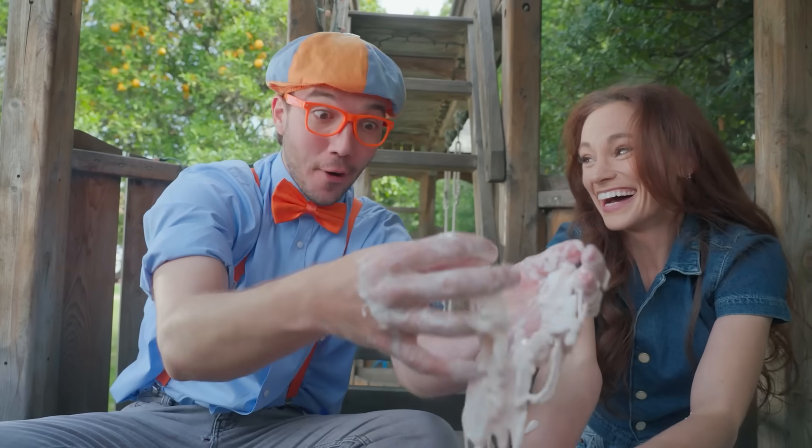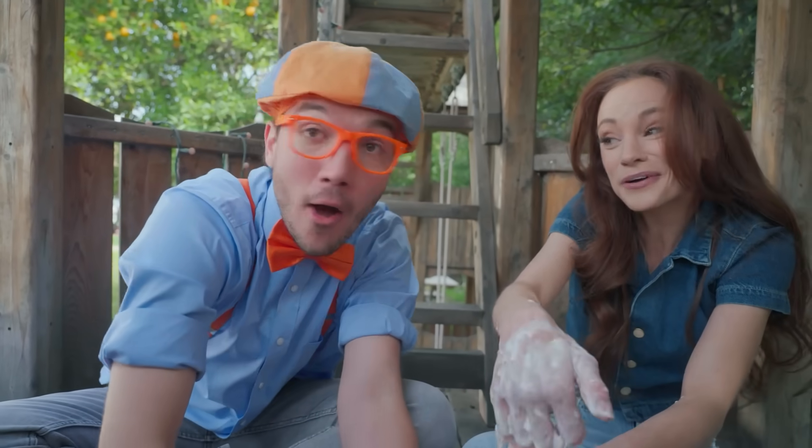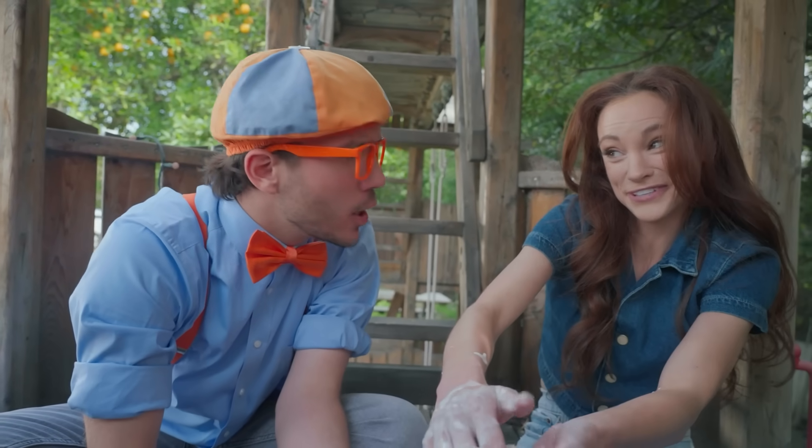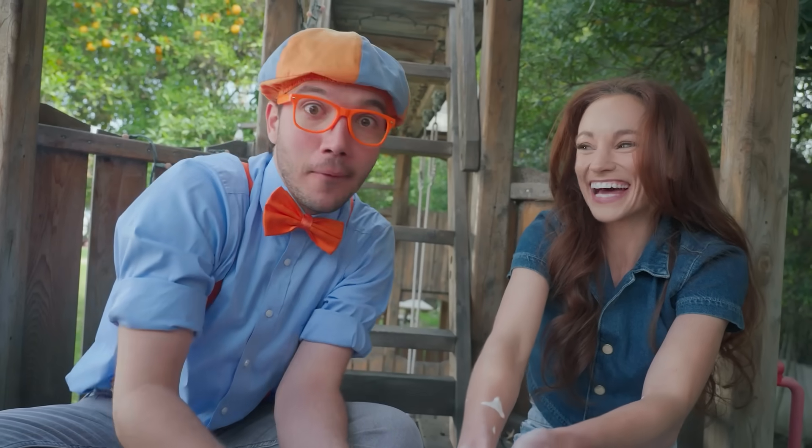Emily, this oobleck is super fun! Okay, Blippi, now that you know how oobleck works, I have a surprise for you. You have a surprise for me? Yeah. Well, where is it? Go ahead and slide down that slide.